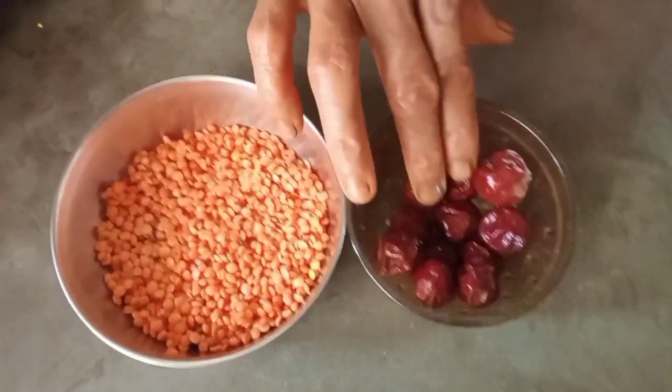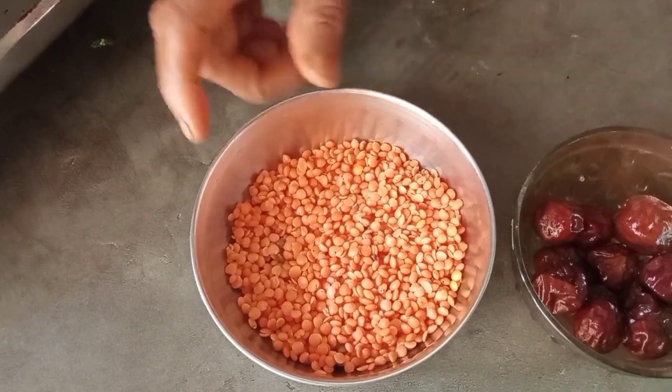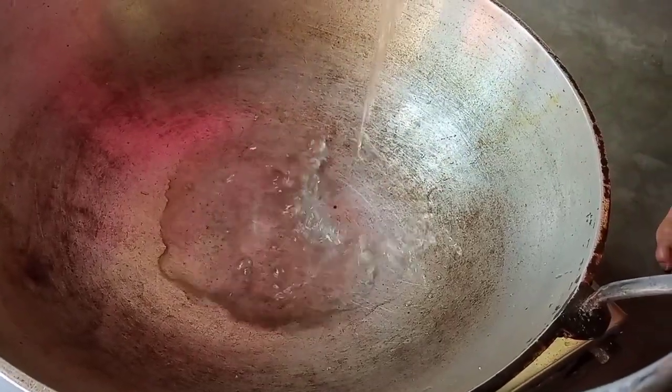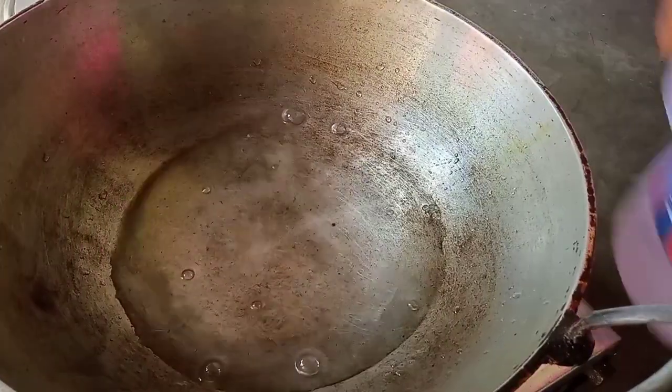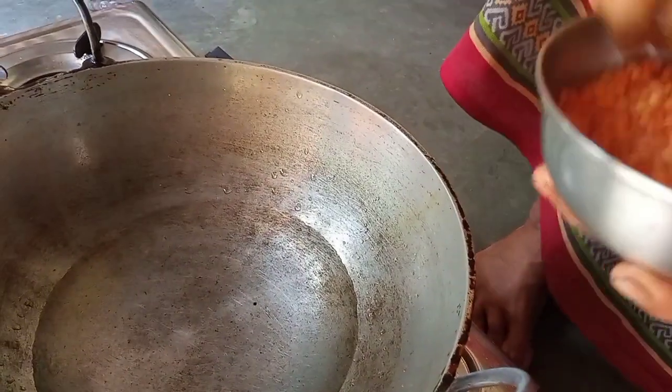Here we will cook the water. Then we cook the water. This is a way to remove, but I don't really make a fish anyway, because I put one more question. This is a dish, but I will give it to you. Then I press it for the water.